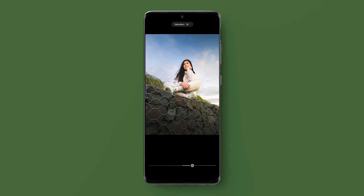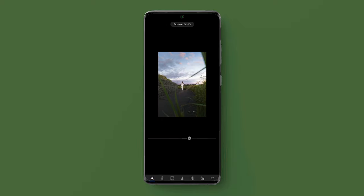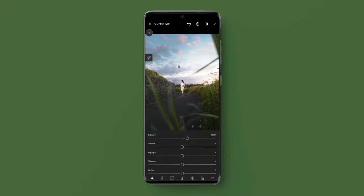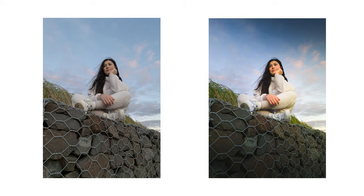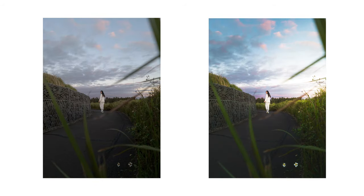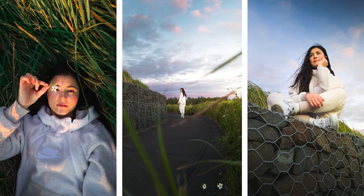I went ahead and edited the remaining two images using the same techniques and settings that we did in the first image, in order to give all of our photos a nice consistent clean look. Looking at the before and after of these images, you can see just how easy it is to create a really nice clean professional look by making a few simple adjustments and changes to settings in Lightroom mobile.